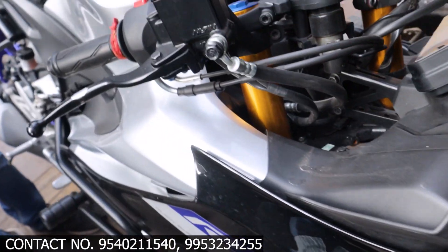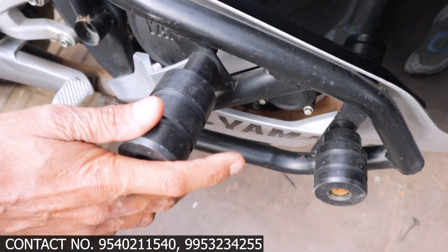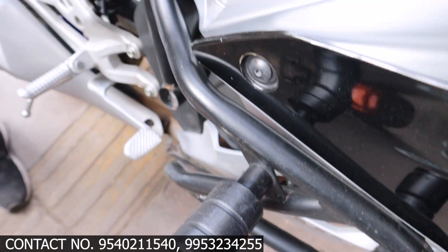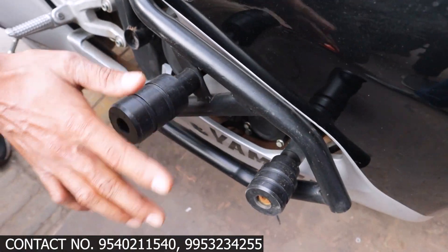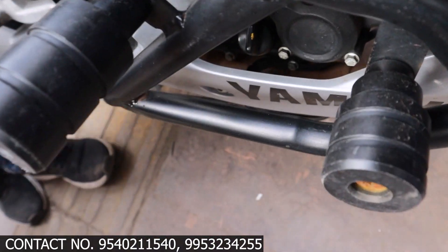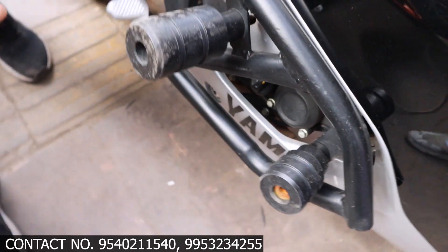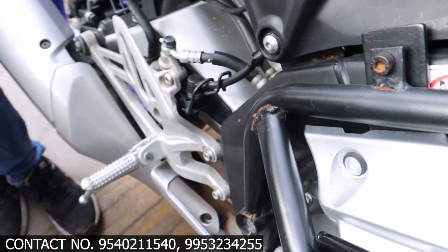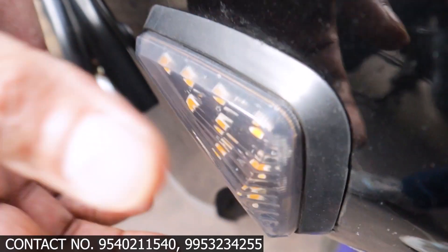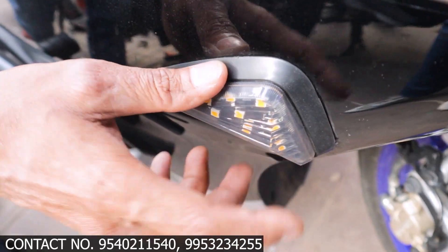Here we have put the crash guard, and it has 4 sliders. The crash guard is full-on; it has full support. You can see how heavy the fitting is — it is so heavy that it is able to protect well. The body indicator is very good and the quality is very good.